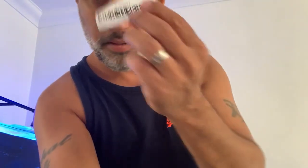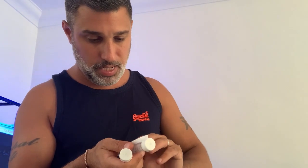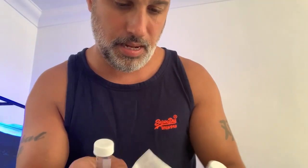So we've got the two EndOC test vials ready. Now I need to get the barcodes — there's one barcode for that vial and another barcode for this one.